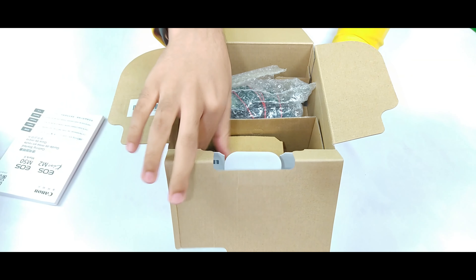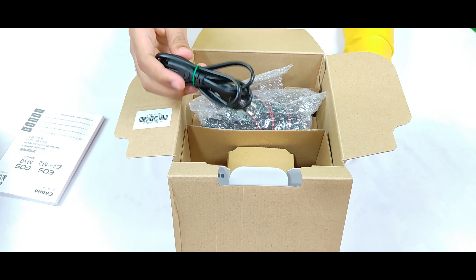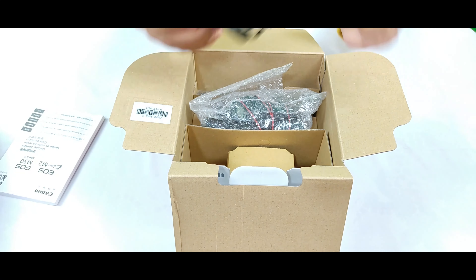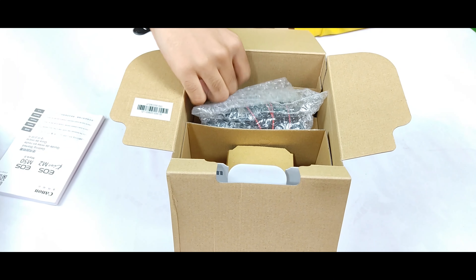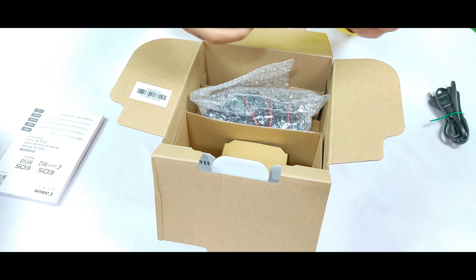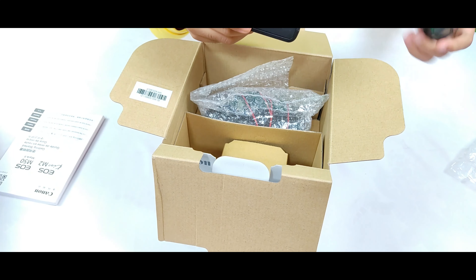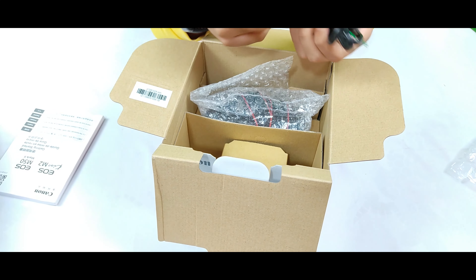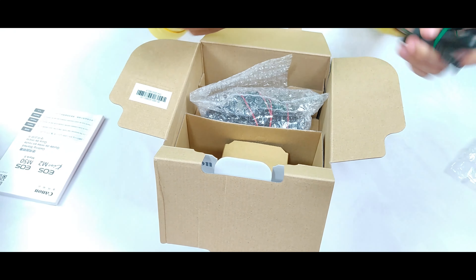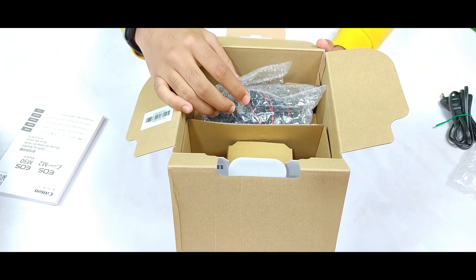First of all, these are the cables of our battery charger. If our camera battery runs out, we need to charge it using these cables. This is the battery charger — the camera battery fits here, and here is its plug. We put the plug in and we can charge the battery.